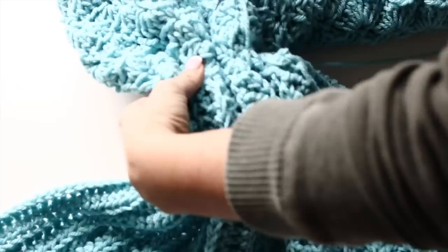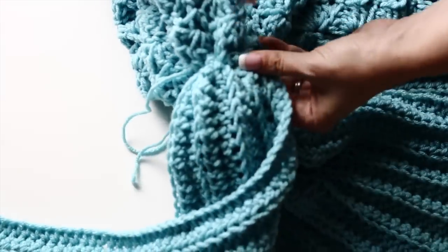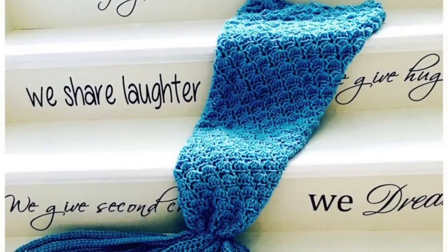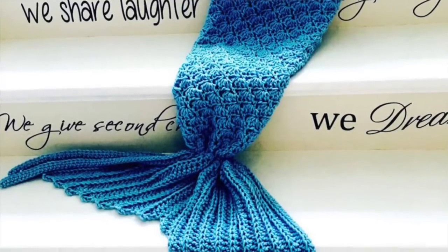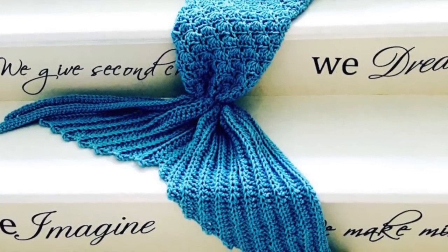And that's the final look. You are done! You just created this gorgeous, beautiful, whimsical crochet mermaid tail. And I absolutely love it — I think it came out gorgeous. I like the texture, I like the color. Make sure you choose a yarn that is soft to the touch. I hope you enjoyed this tutorial. I'm looking forward to many more. And in the meantime, happy crochet!